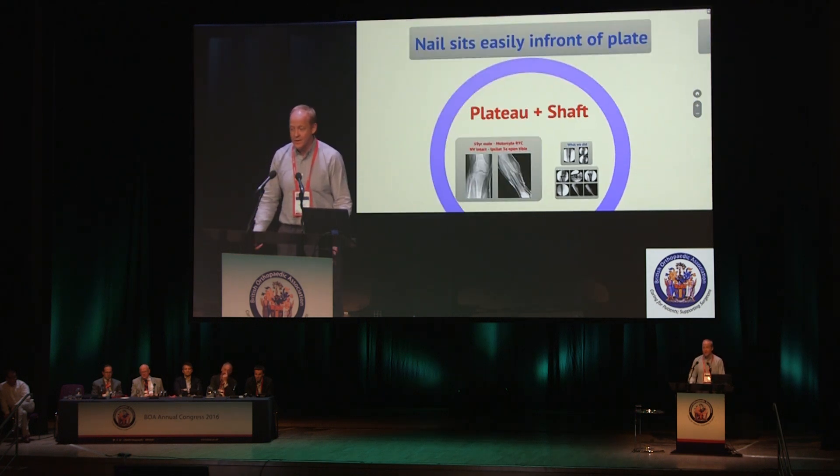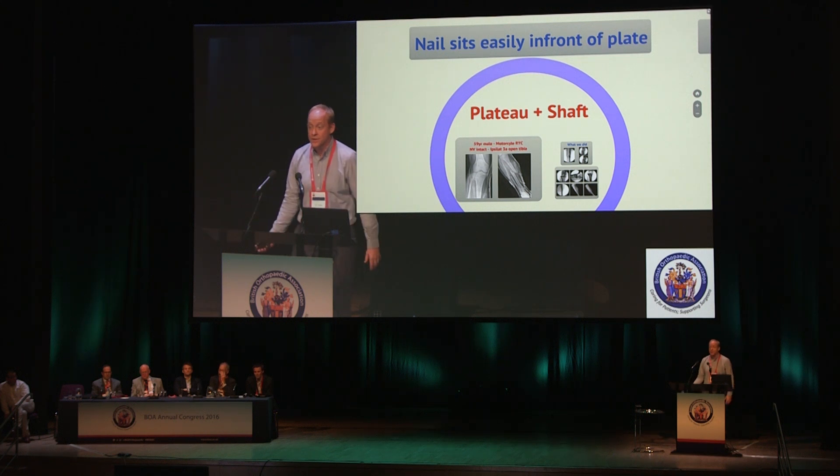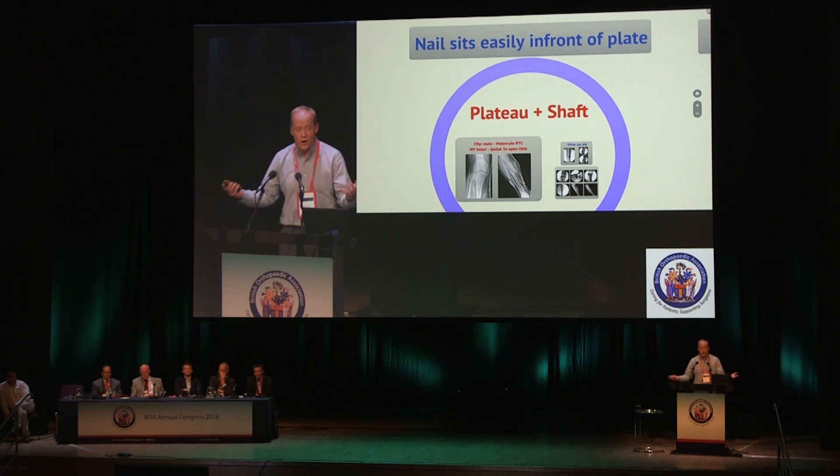Take-home message: the nail easily sits in front of your plate, so for an ipsilateral tibial shaft and plateau fracture that's quite an elegant solution if you're not a frame person.